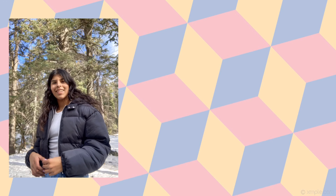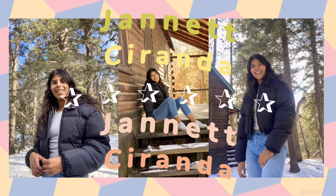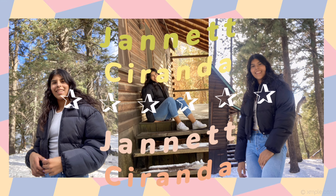Hey guys, it's Shanette, back with another video. For today's video, I am actually going to be doing a 'what I eat in a day when I have basketball practice.' Basketball season is going on right now which is very exciting. I just wanted to show you guys what I eat, so I hope you all enjoy this video and let's just get started.